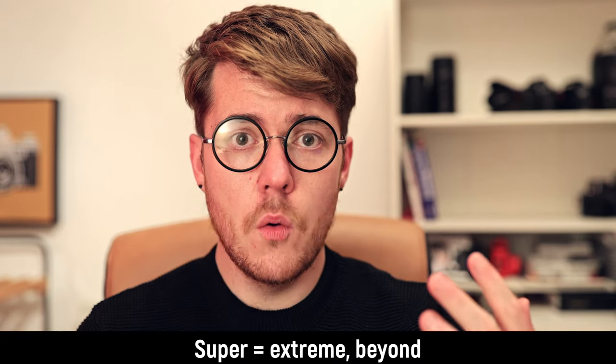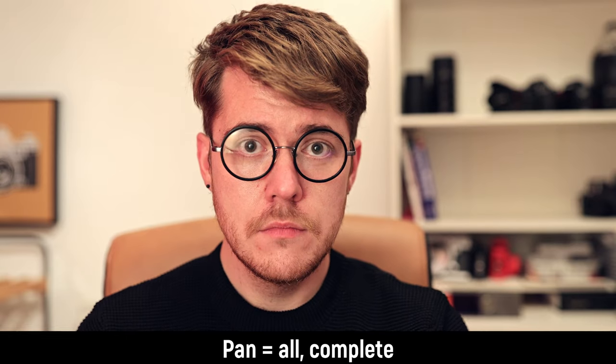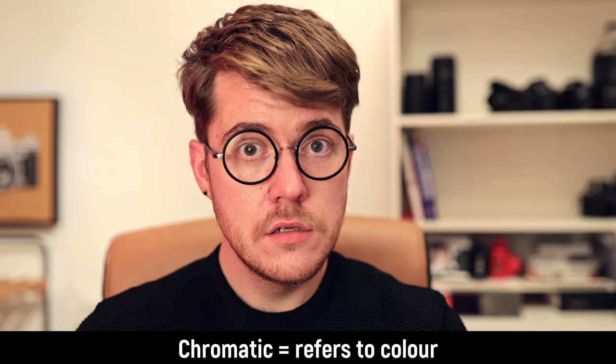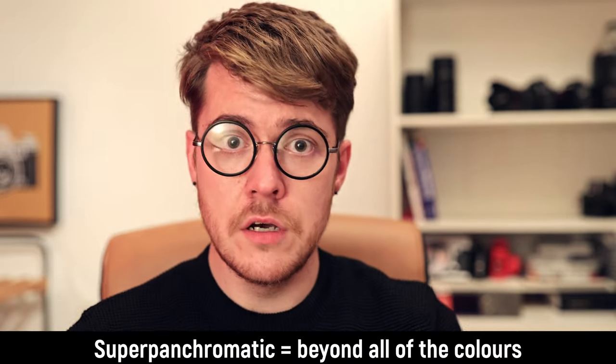So, all in all, it sounds pretty normal so far. So what's special about this film? This is a super-panchromatic film. Super, meaning extreme or beyond. Pan, meaning all or complete. Chromatic, meaning colour. And emia, meaning presence in blood. No. Super-panchromatic — beyond all of the colours.